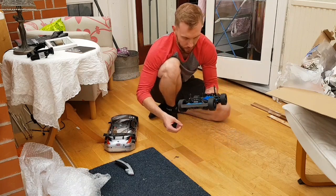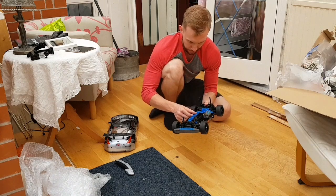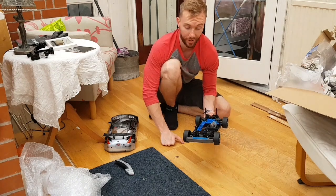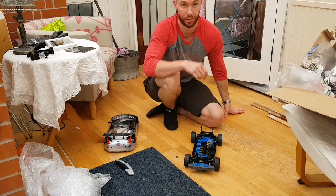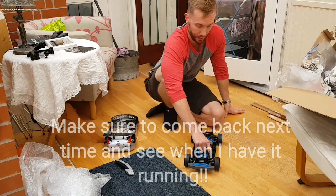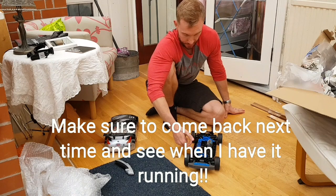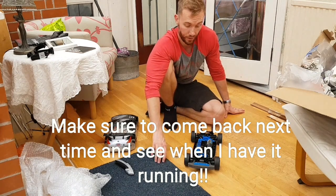It has got a sports motor already in it, but it is brushed and not powerful enough for me. So I'm going to get a brushless system for it — new motor, new ESC — and obviously it doesn't come with a battery, and it's obviously going to need a transmitter and receiver for it as well.